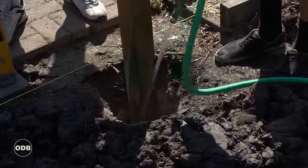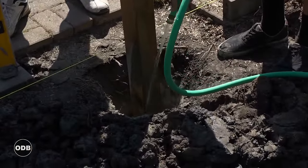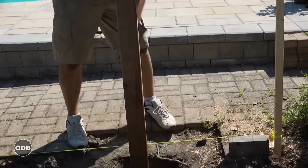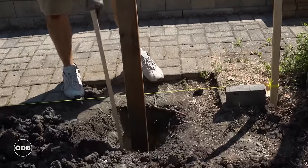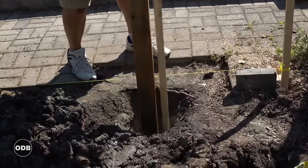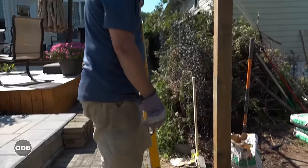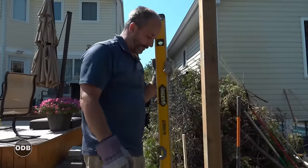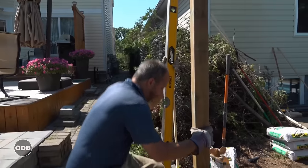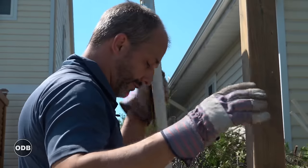There's an actual chemical reaction happening here and it's releasing oxygen — you can see it bubbling in the hole. There we go.